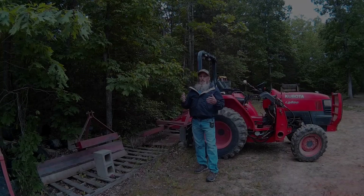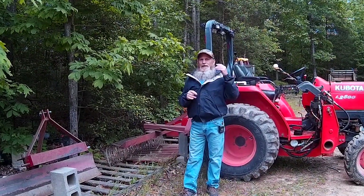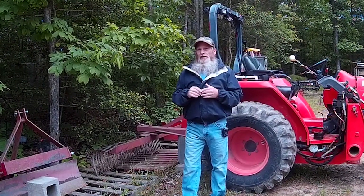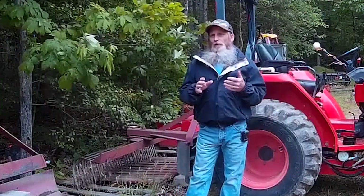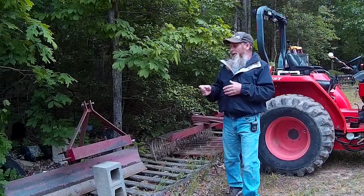Welcome back to the channel. In my last video I talked a little bit about adapting my finish mower to be more easily quick hitch friendly, and it was a huge success — I'm just ecstatic about the way that thing functions. Today I want to talk about a couple of other implements that I have that are not quick hitch ready. These are older implements that simply were not made quick hitch ready back when they were built.